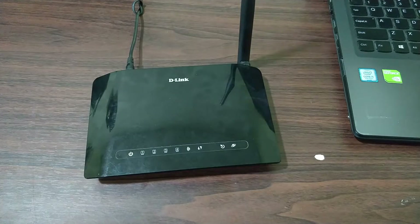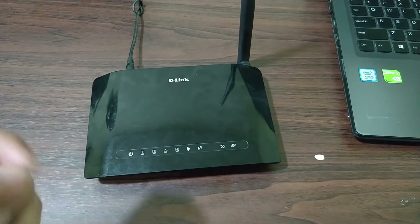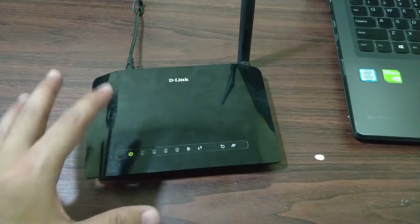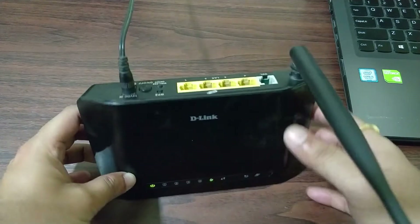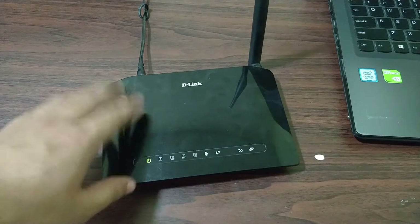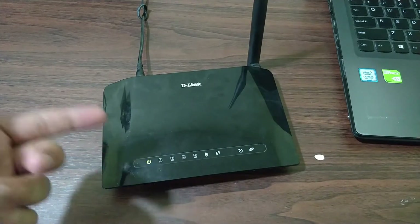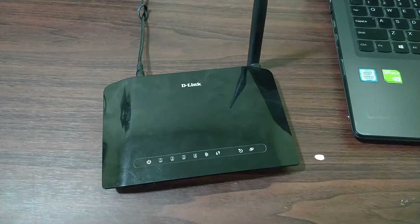Hey guys, this is Tech Racer, and today in this video we are going to see how you can use your old Wi-Fi router as a repeater for your existing network. I was having this router laying around — it's a DSL router, as you can see — and I no longer need a DSL connection, so I thought why not use it as a repeater to extend my existing network.